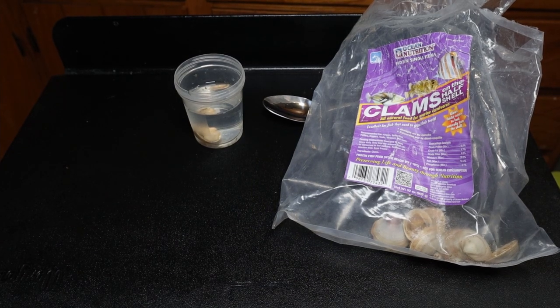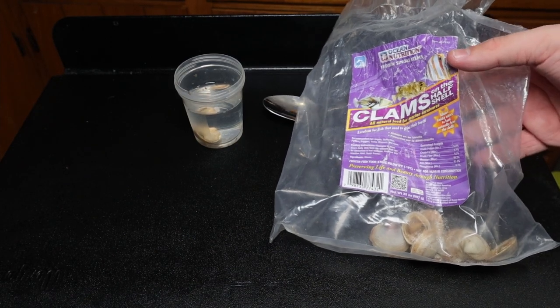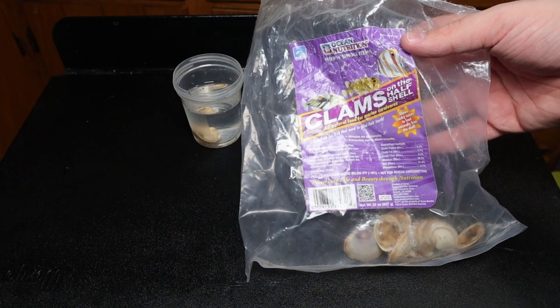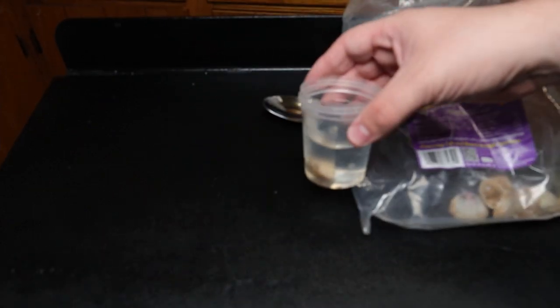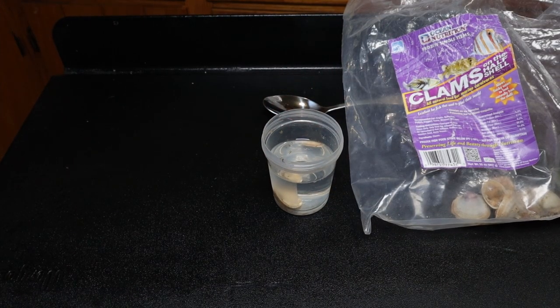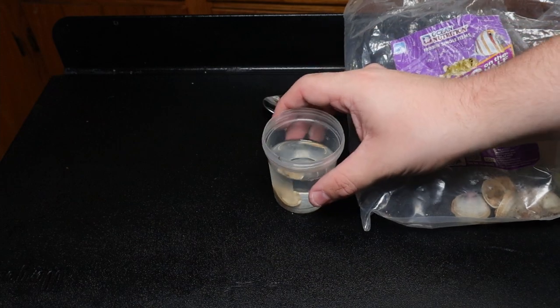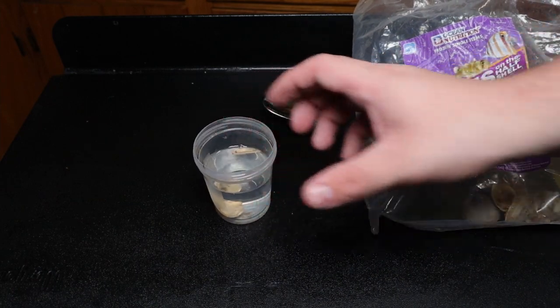Sorry for any audio troubles — neighbors are watching really loud TV for some reason. But basically what I've got here: I've got the clams — just Ocean Nutrition clams. A little urine sample cup that you can probably get from a store that sells coral. They're amazing just for thawing food out and having them around the fish room. And our little clam on the half shell thawing in there. And a spoon.